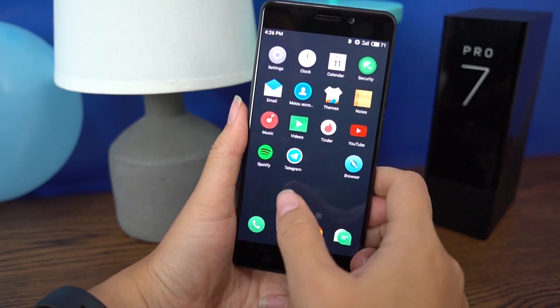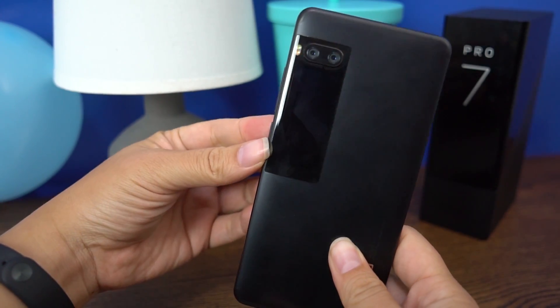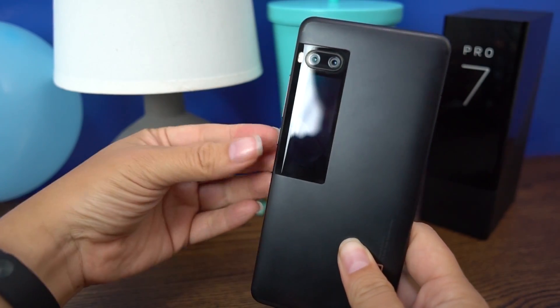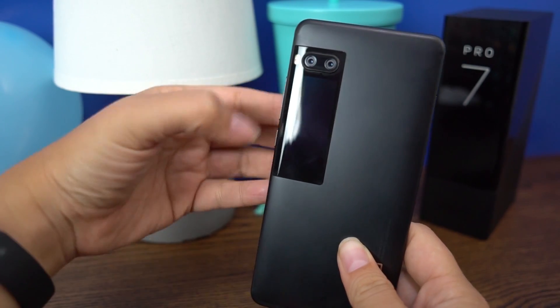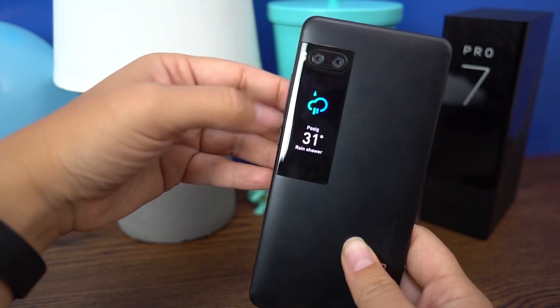So here is the Pro 7. The first thing we have to talk about is this rear display. It looks better in person than in the photos. You just tap it on and it's actually pretty intuitive. I think it's a pretty useful display.